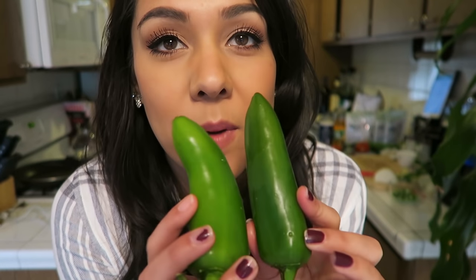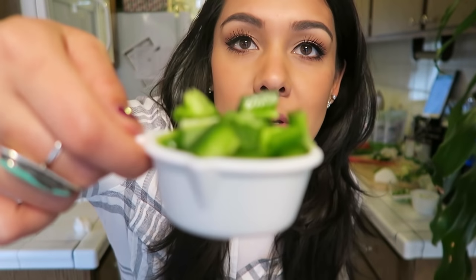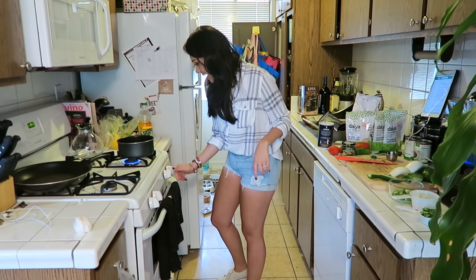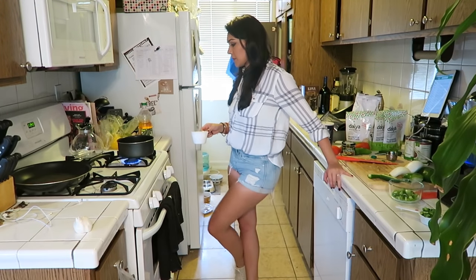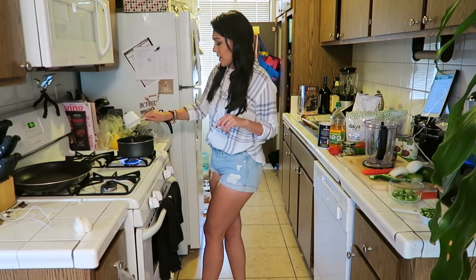We're also gonna do a fourth cup of chili peppers. I couldn't find chili peppers, so I'm using seeded jalapeño peppers, which we need to seed and then chop. Fourth a cup of jalapeños has been chopped. Next, we're gonna take a saucepan and put a fourth cup of corn oil in it. We're gonna heat it on medium-high heat, and then once that's heated, we're gonna fry our onions in it.